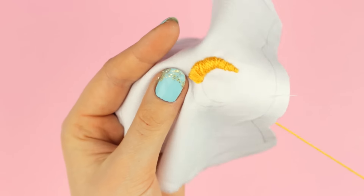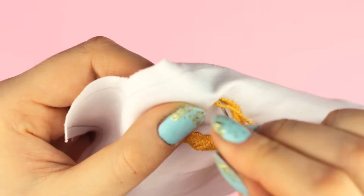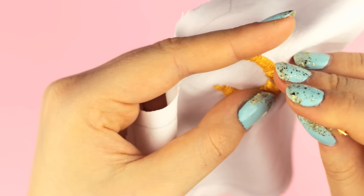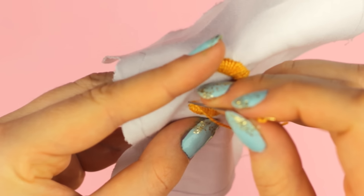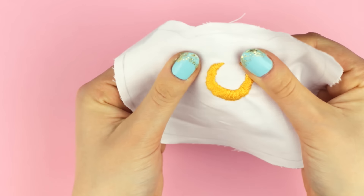Keep following the guideline until you reach the outer side of the moon. Keep in mind that now the stitches should get smaller and smaller each time. If you notice some uneven spaces, you can repeat the back and forth stitching to create the size and shape you need. But if you want to make it the proper way, you can look into the satin stitching technique to make it super neat. I think this way the moon looks cute as well.